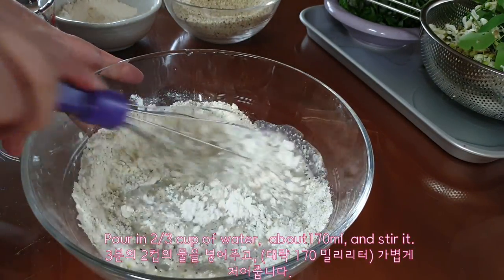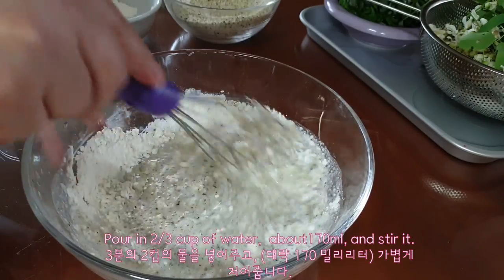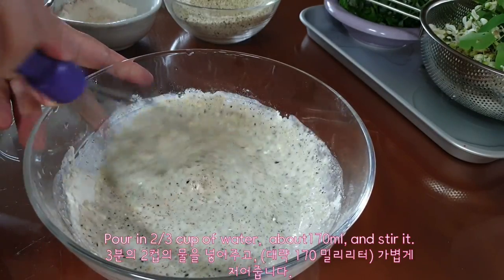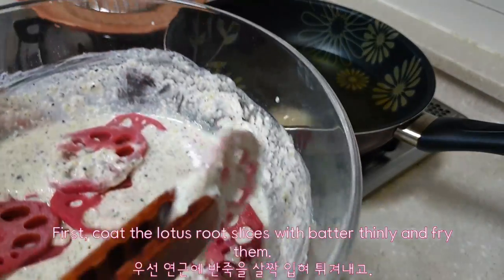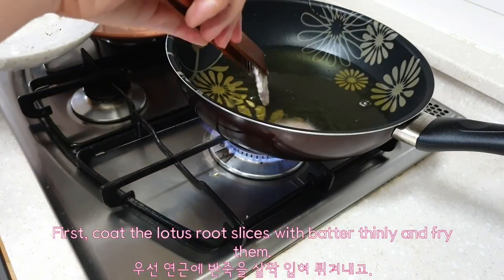Pour in 2/3 cup of water, about 170 milliliters, and stir. First, coat the lotus root slices with batter thinly and fry them.